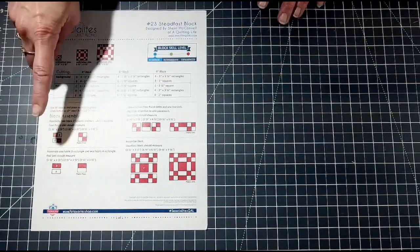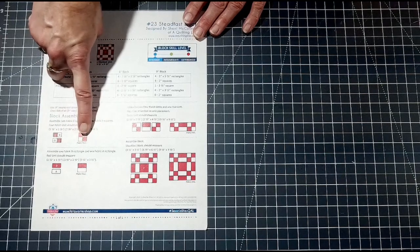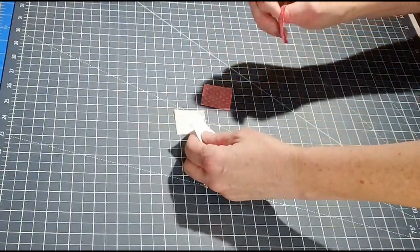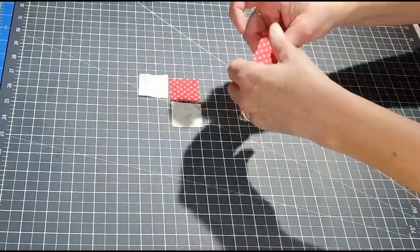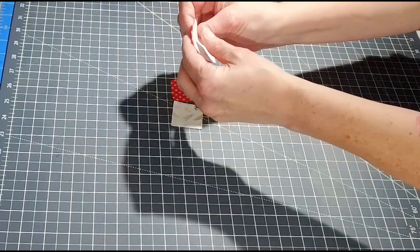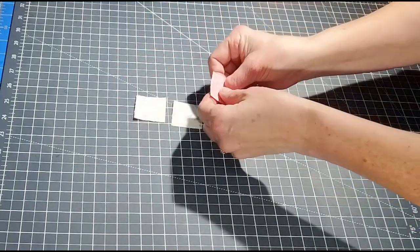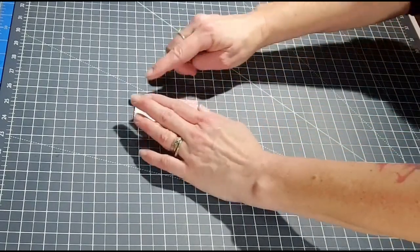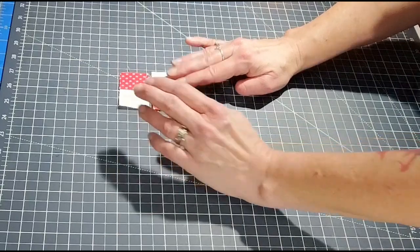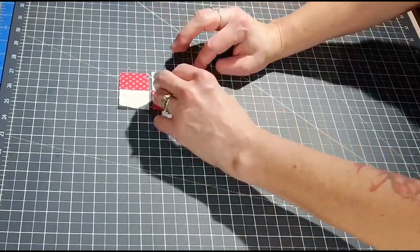The first unit you're going to do is the four-patch, and you're going to need four of these. You're going to take E and B — you'll need two of each, two E and two B. Take one fabric and place it right sides together, then your other one right sides together, and sew a quarter-inch seam down these sides. You should get two units that look like this.